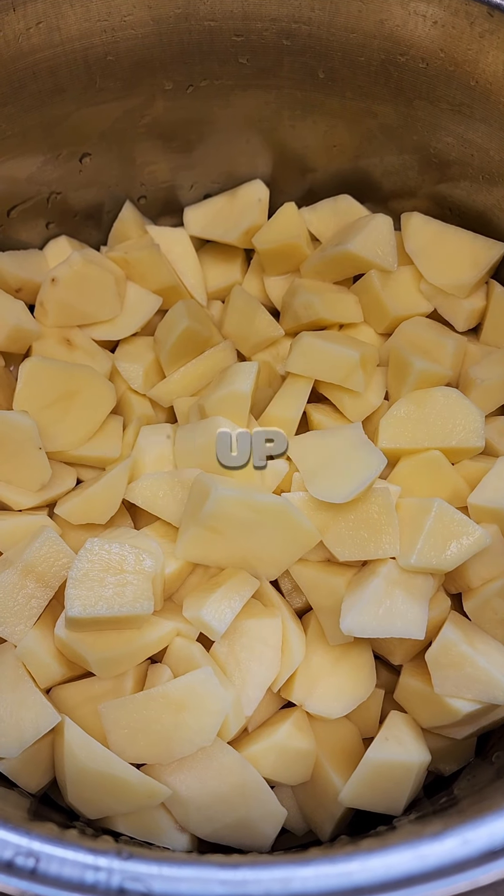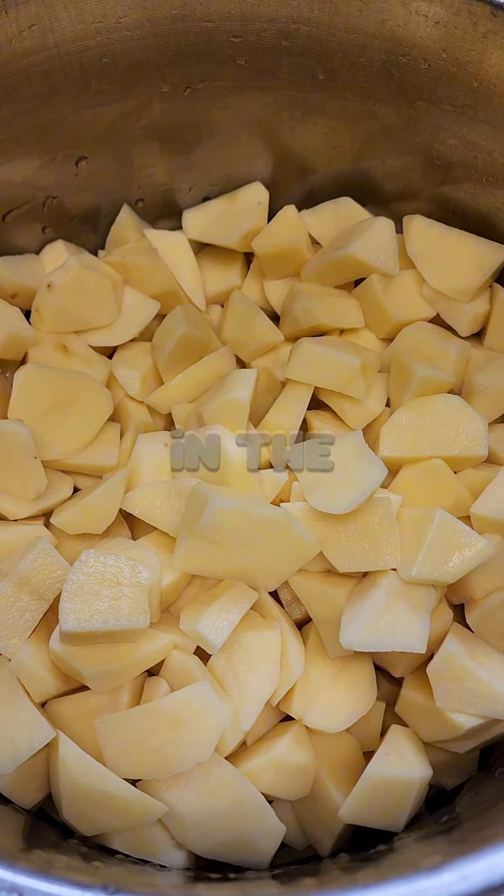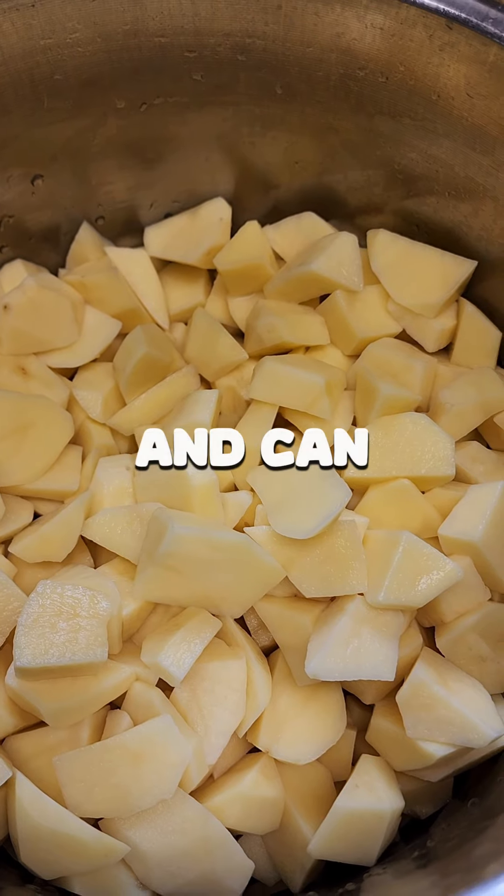Now that we've got them cleaned and all cut up, we're going to leave them in this pot of water in the refrigerator overnight. This pulls the starch out. So when you get ready to can them, you're going to drain the water off and can the clean potatoes.